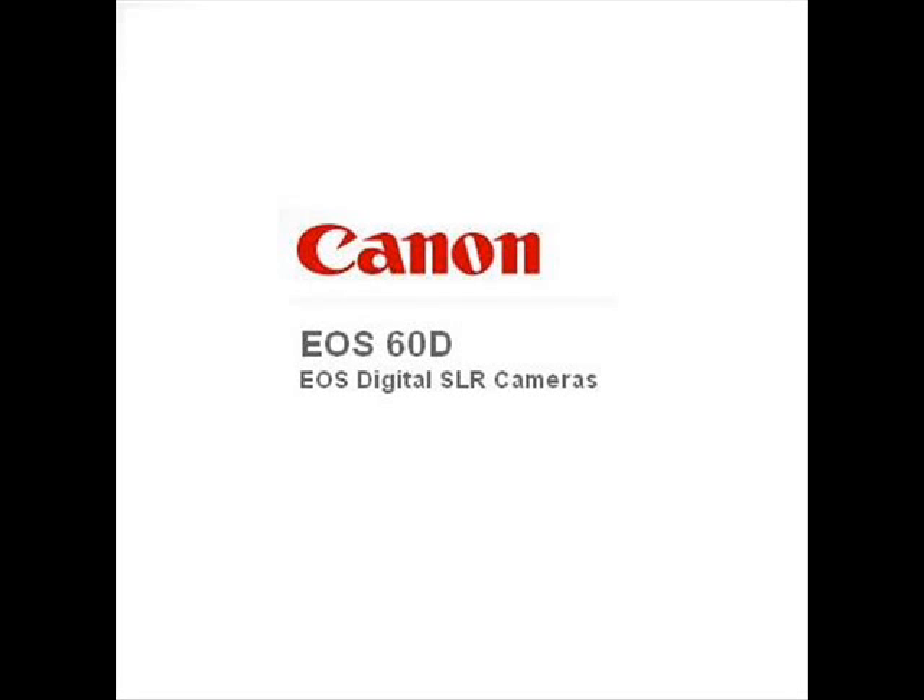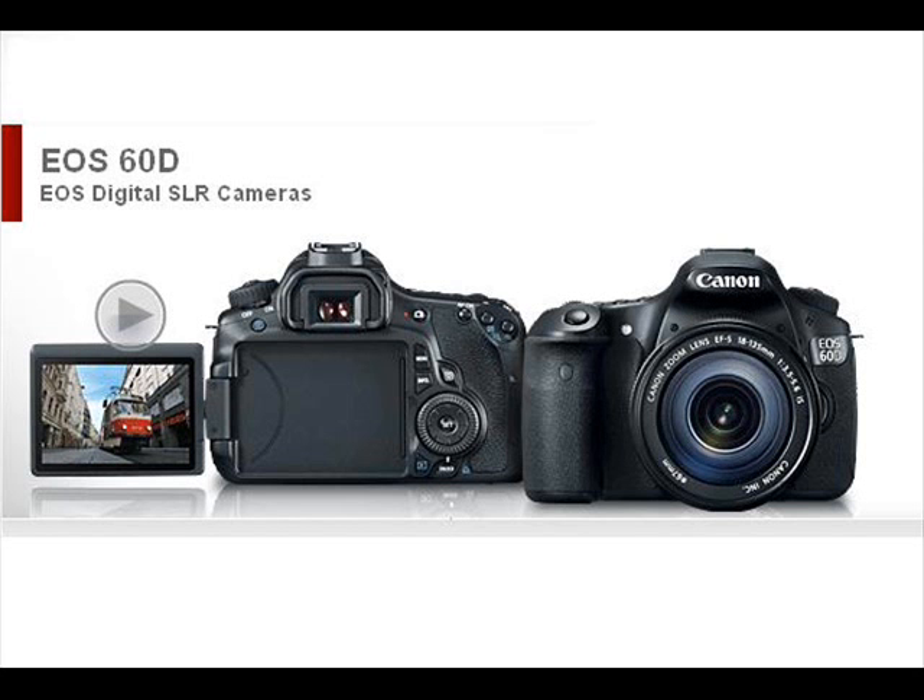With the new EOS 60D DSLR, Canon gives the photo enthusiast a powerful tool fostering creativity with better image quality, more advanced features, and automatic and in-camera technologies for ease of use. It features an improved APS-C sized 18.0-megapixel CMOS sensor for tremendous images, a new Digic 4 image processor for finer detail and excellent color reproduction, and improved ISO capabilities from 100–6400, expandable to 12800 for uncompromised shooting even in the dimmest situations.